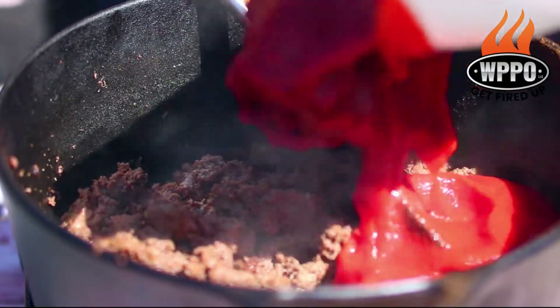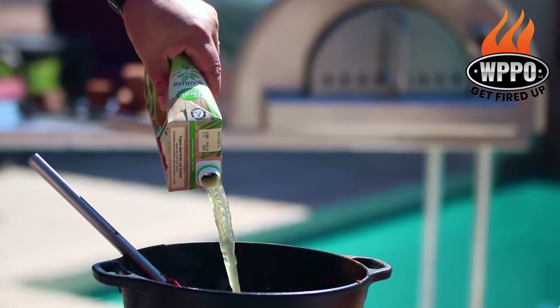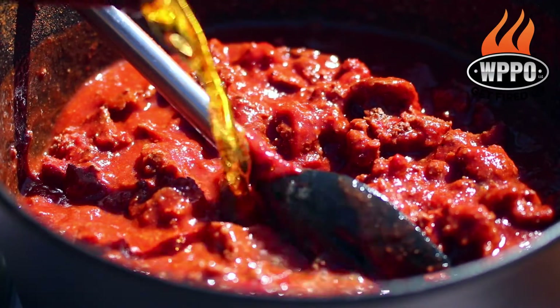Next, you want to add about 32 ounces of tomato sauce and about half a liter of beef broth. If you want to, you can also add half a beef bouillon cube. So the chili base is now done and the pizza oven is up to temperature.